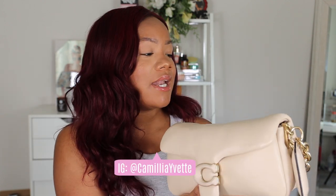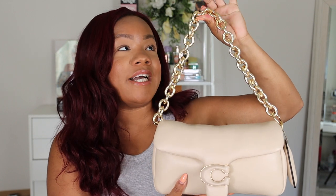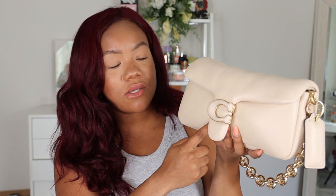This is the Coach Pillow Tabby 26 - I believe this is the largest size it comes in. It comes in a variety of colors: a pretty green, a pink, an ivory, a black, and so many different colors. The bag retails for $495. You can also get the smaller version which retails for $395. It has this brassy gold detailing around the sides and of course around the 'C' for Coach, and also on the buckle on the inside.